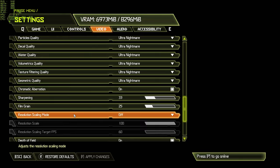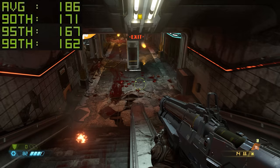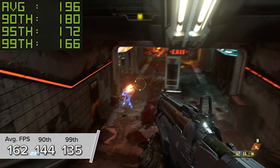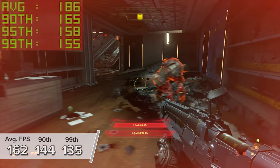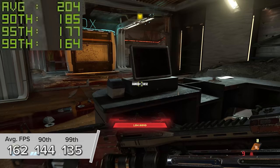Next up is Doom Eternal, a good overall test of rasterization. Here you're looking at 162 FPS on average with a 1440p Ultra Nightmare preset. This is about on par with the 3070 at 1440p Ultra Nightmare, which is kind of crazy. Doom can provide some varied results, but the gaming experience looked fantastic and was very playable indeed.